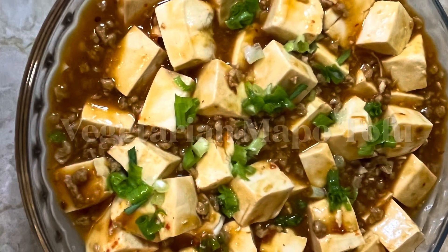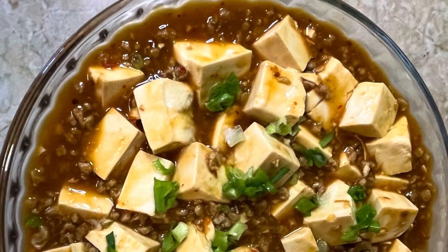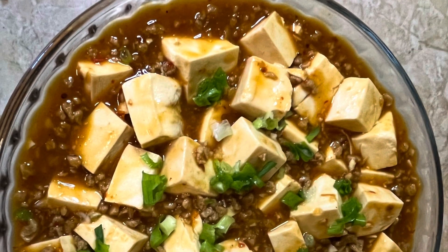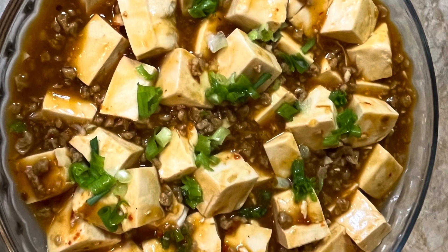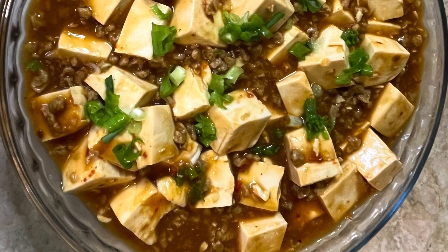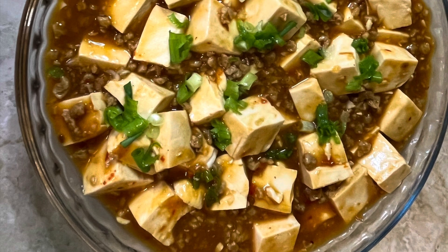Hello everyone, welcome to Cooking Cake channel. I'm cooking a very popular Chinese dish from Sichuan province for dinner today. This is truly a simple dish to make, yet so satisfying. I love preparing this dish on a hectic weeknight when I only have 30 minutes to spare for cooking dinner for my family. Let's get started.